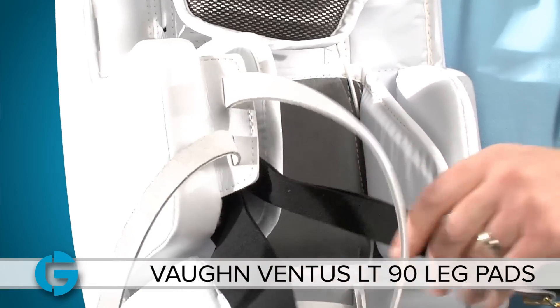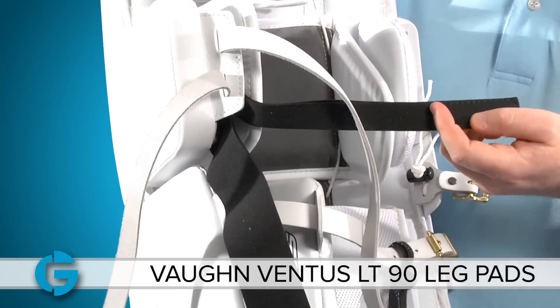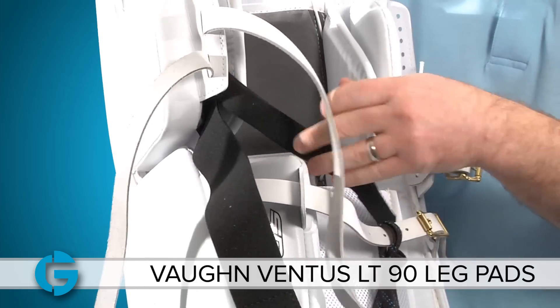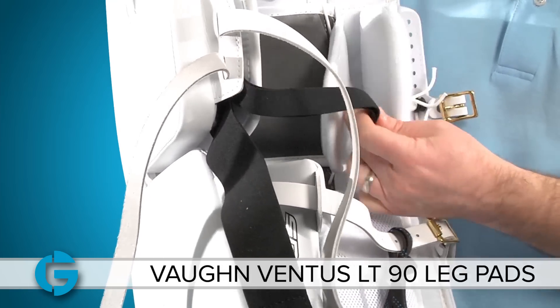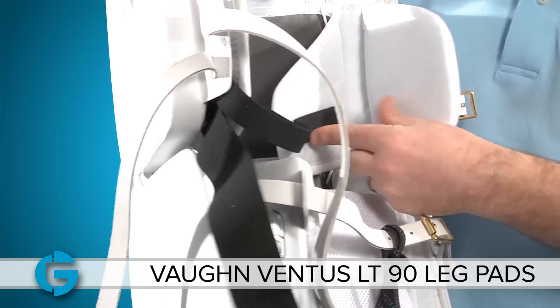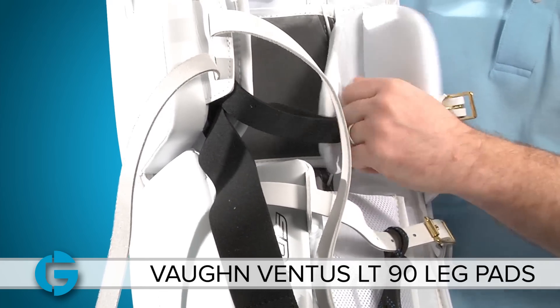Looking at the strapping system, you'll see there are two straps. There's an angled strap that comes off the inside flap at an angle and attaches to the outside at an angle. This angle runs below the break in your knee to help keep it out of that break.